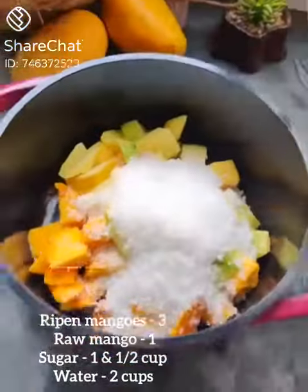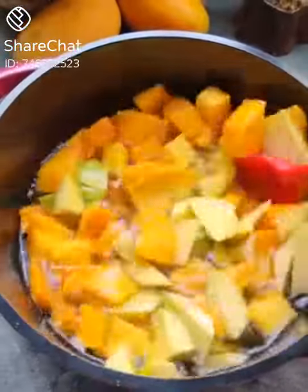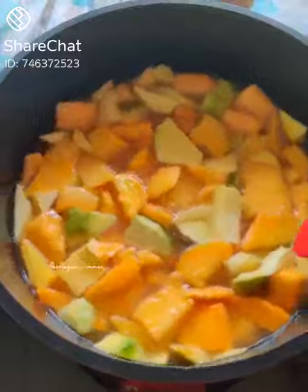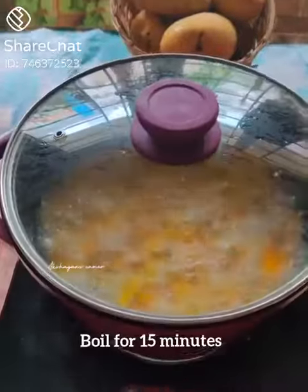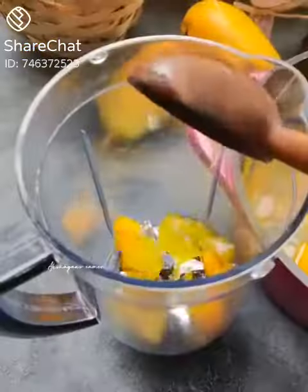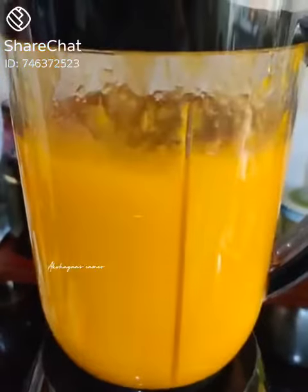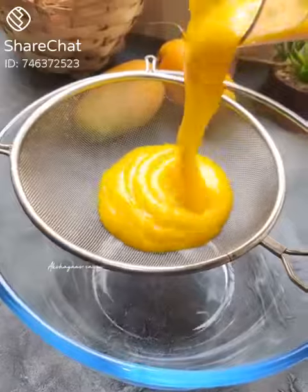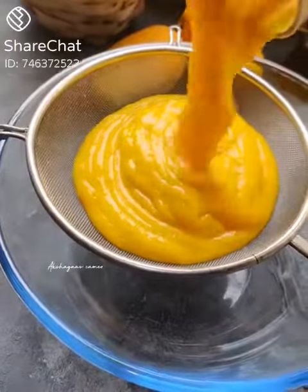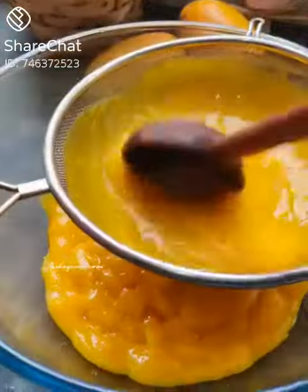Let's mix it up. The recipe is soy sauce. If I keep it, let's mix it up. I always mix it up.